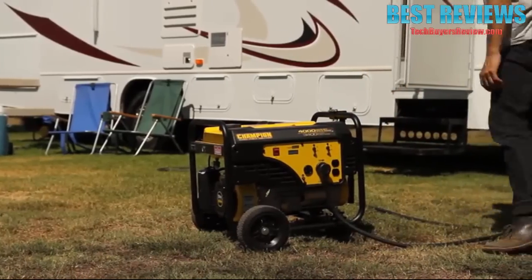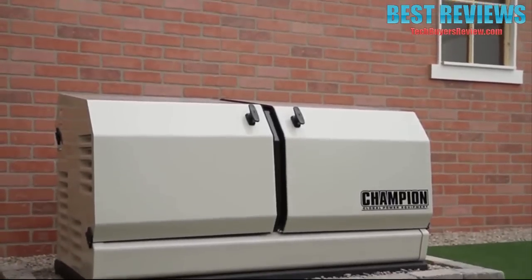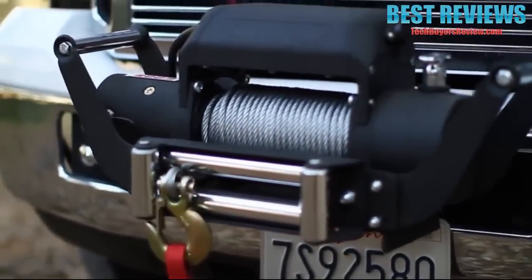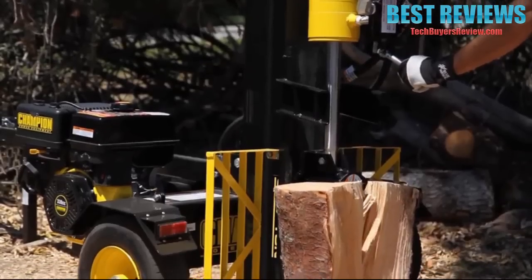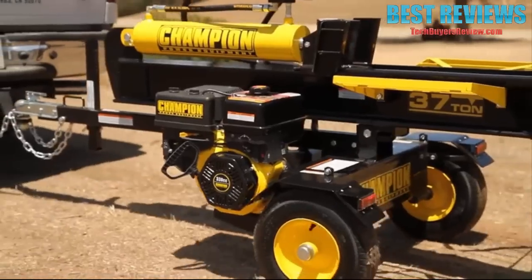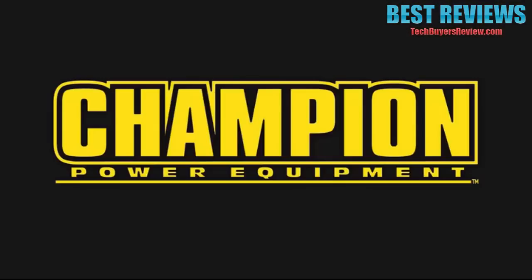Champion generators are perfect for taking on trips, or giving you peace of mind with home standby backup power. Our winches give you all the pulling power you need, and our water pumps and log splitters are the reliable tools you need to get the job done. The Champion Power Equipment family of products: power, dependability, and peace of mind.